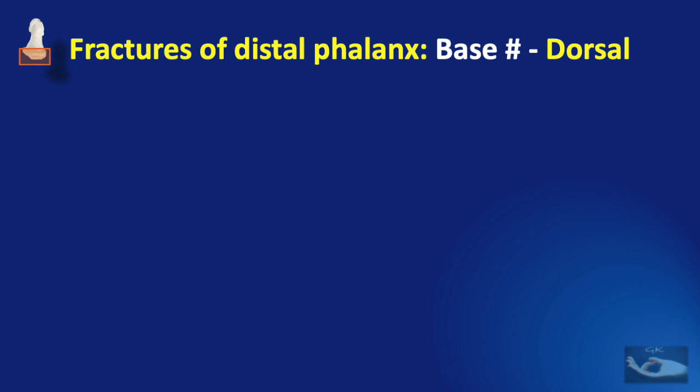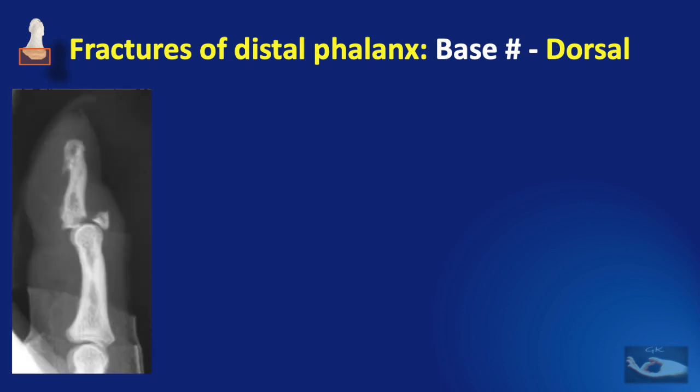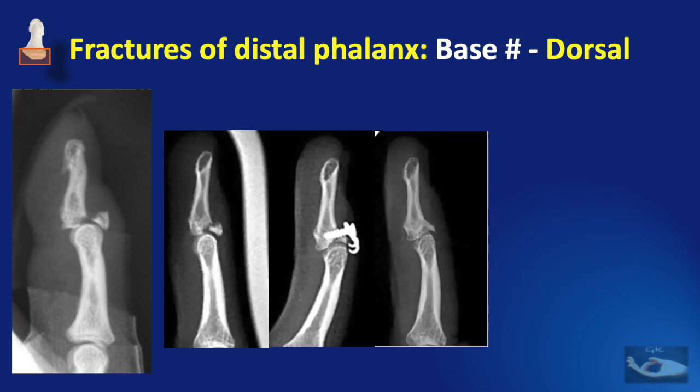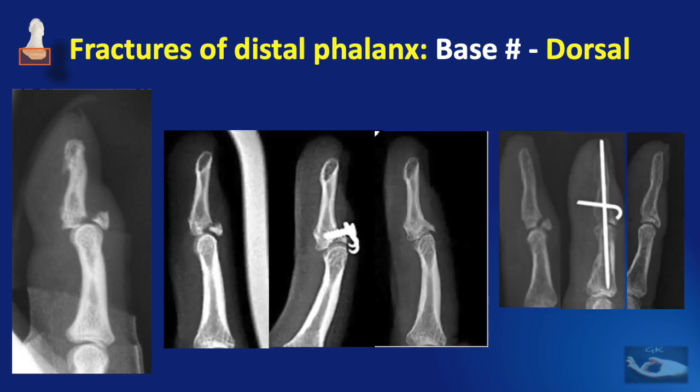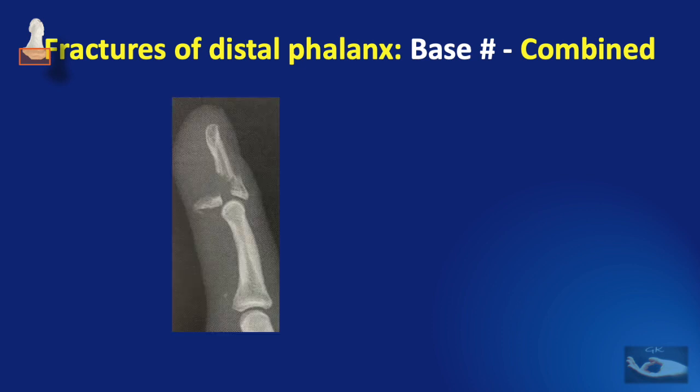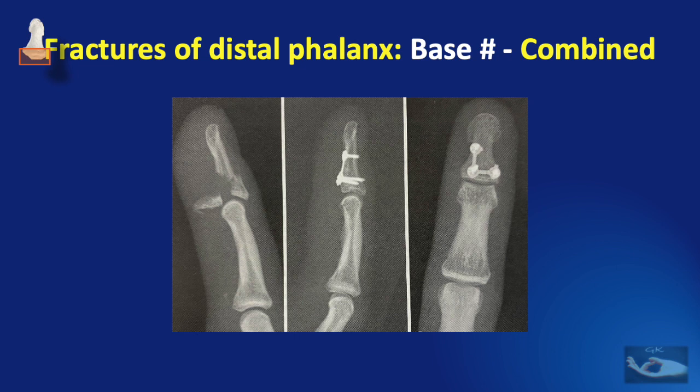In dorsal base fractures of the distal phalanx, there is an avulsion fracture caused by the pull of the extensor insertion, resulting in the mallet finger. Management options include fixation with a hook plate, K-wires, or the extensor block pinning method. When there are combined volar and dorsal base fractures, internal fixation is a must because stability must be obtained for restoring both flexion and extension at the distal interphalangeal joint.